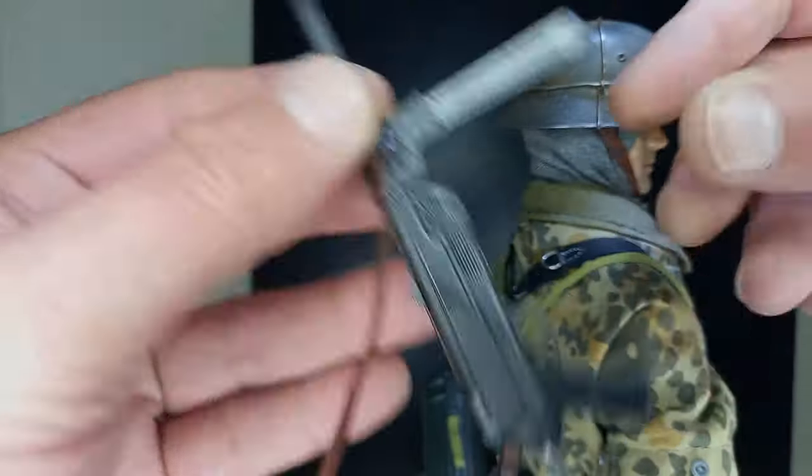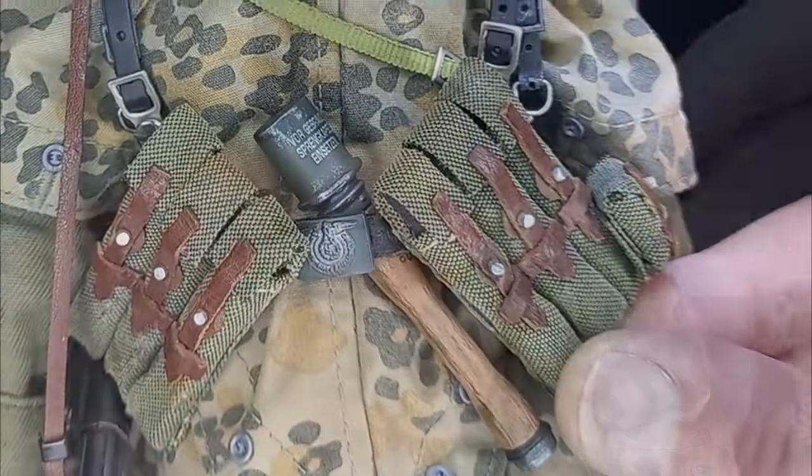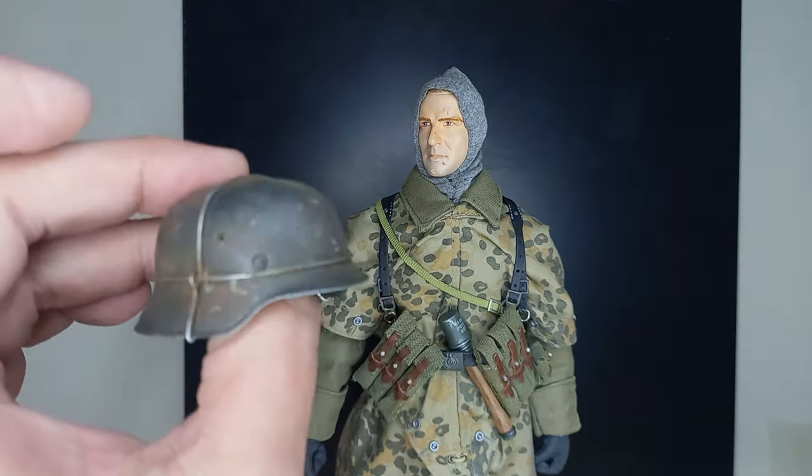His weapon is an MP40, of course, and he also has a nice hand grenade. More about the helmet — the camouflage wire for branches or leaves is a simple wire placed as it was at the time.